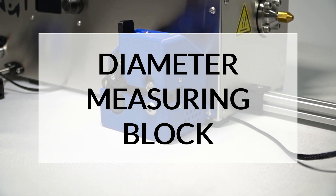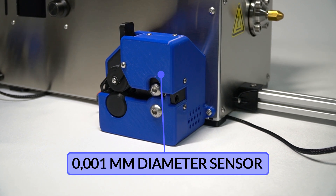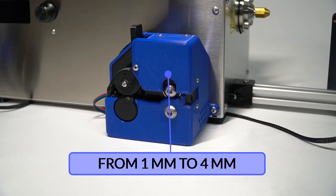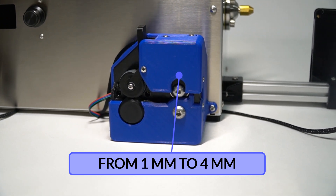Once passed through the cooling system, the filament reaches the thickness measuring block. This component has a sensitivity of 1 µm and is calibrated to obtain diameters ranging from 1 mm to 4 mm, allowing us to obtain great filament quality.